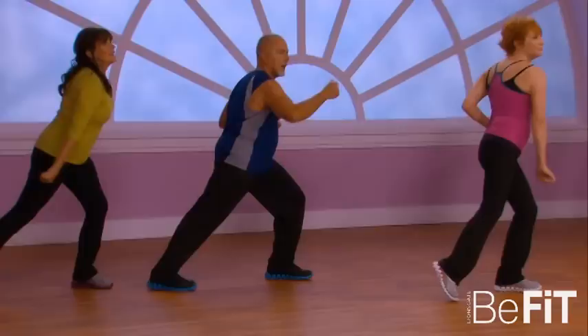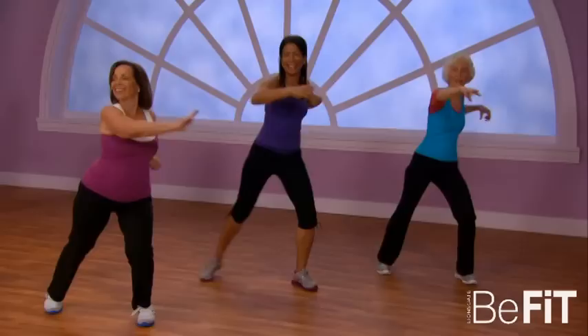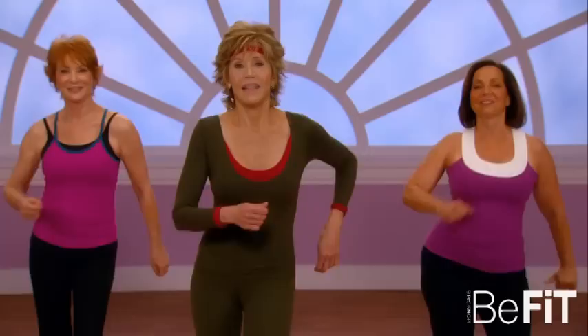Now make it big with the arms and reach. Count with me — four, three, two, and one. And now merengue in place. Oh, you did a great job!